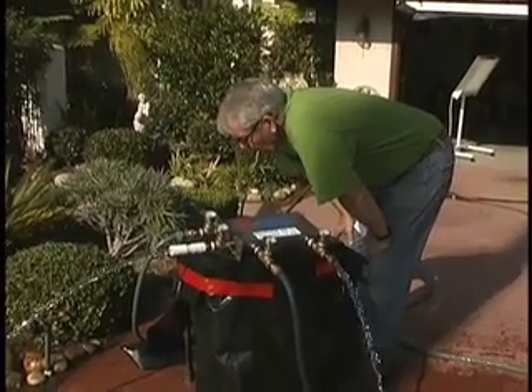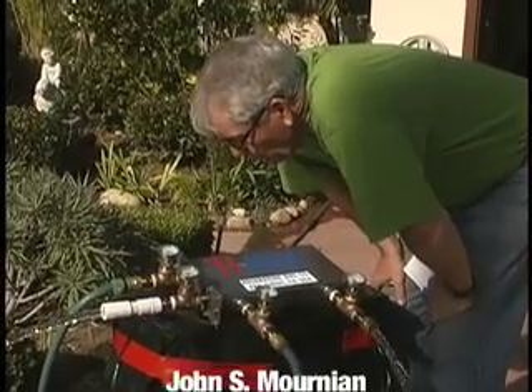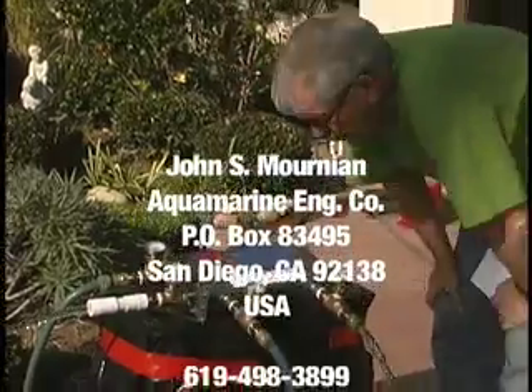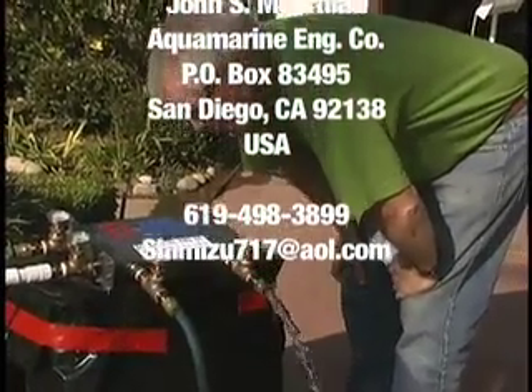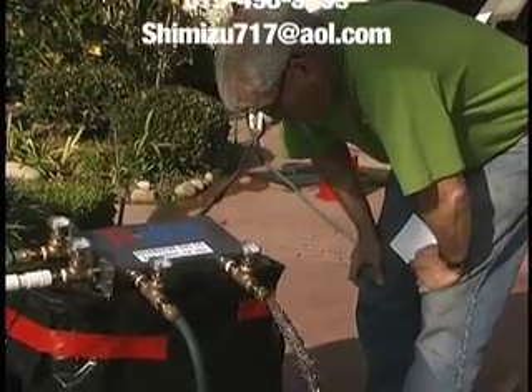Simulated seawater coming in at 67 Fahrenheit, going overboard at 81 Fahrenheit. Simulated jacket water coming in at 152, going back to the engine at 130.